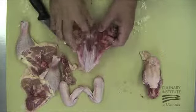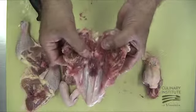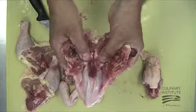Now gently score the center of the white cartilage located at the bottom of the keel bone. Be careful not to press too hard — you just want to cut through the outer membrane.